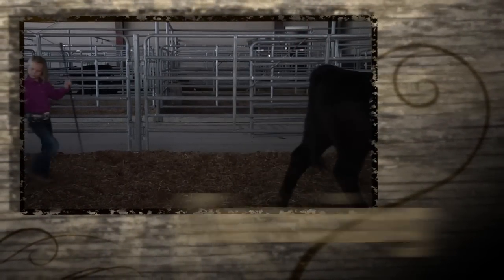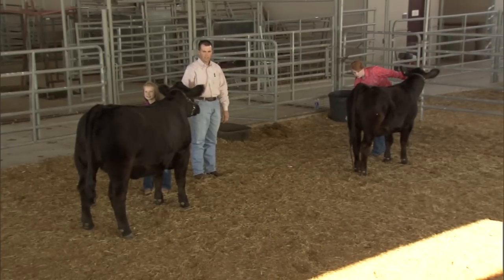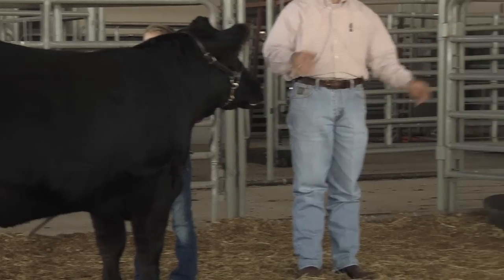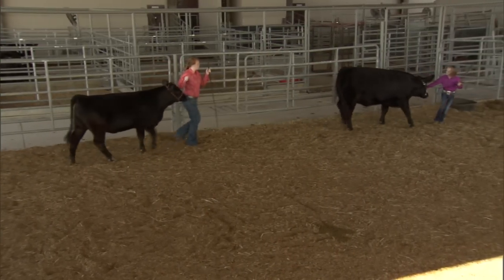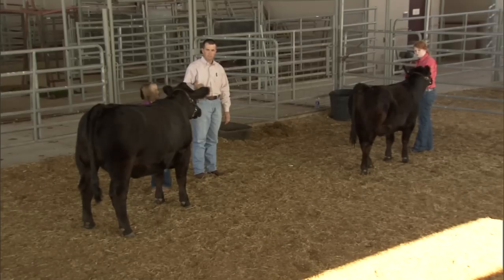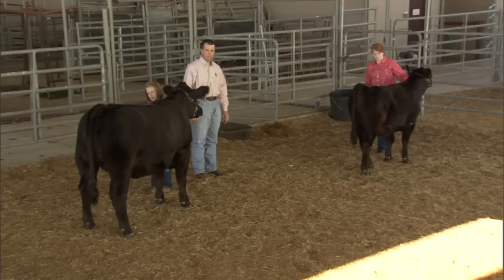Whether at home or in the show ring, exhibitors need to make sure they keep some distance between themselves and the heifer in front, behind, or beside them. A general rule of thumb is about one calf's length in between. That way the exhibitor doesn't get too close to the rear legs of the animal and put themselves in a dangerous situation. Keeping that distance helps reduce the risk of two different animals bumping into each other.